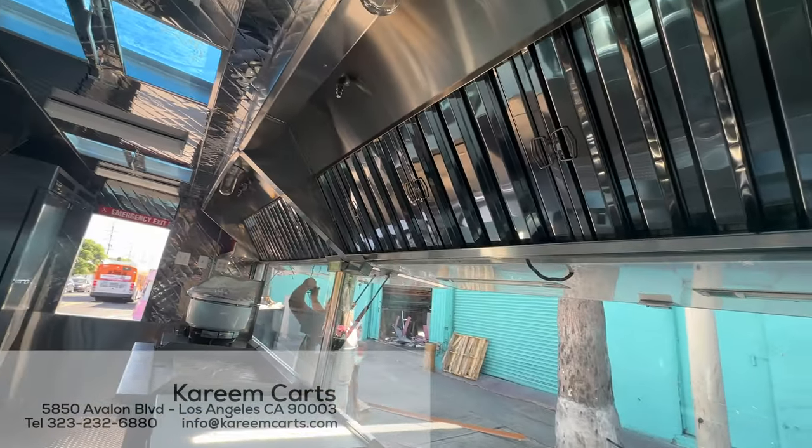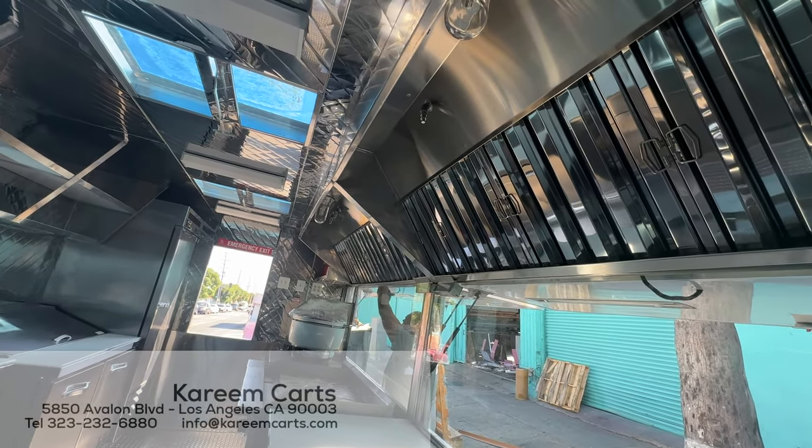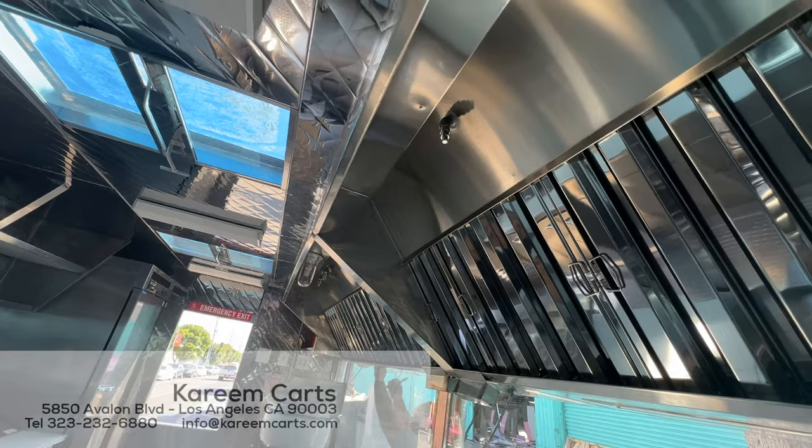All cooking equipment must be under the extraction system or kitchen hoods. Here are the grease filters, the nozzles for the anti-fire system, and of course it has to be well lit with the appropriate anti-shatter light bulbs.